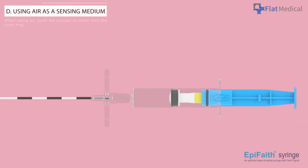Using Air as a Sensing Medium: When using air, push the plunger to cover only the color ring. This product utilizes the continuous LOR technique, which may result in unintended air leakage when the needle tip contacts soft tissue or bone. To prevent this, consider using it with a liquid.